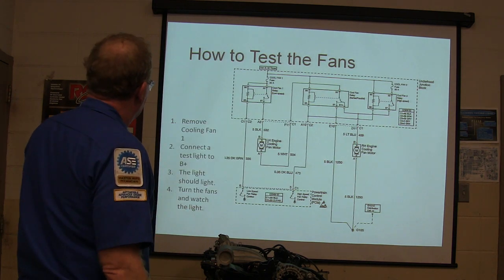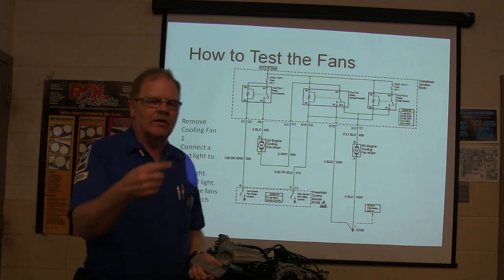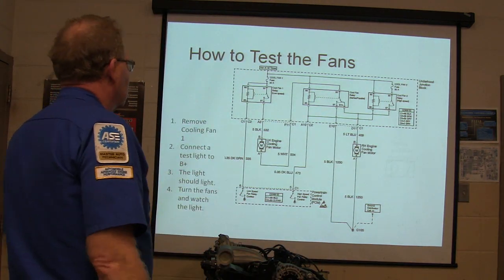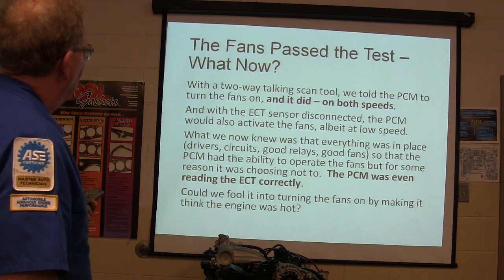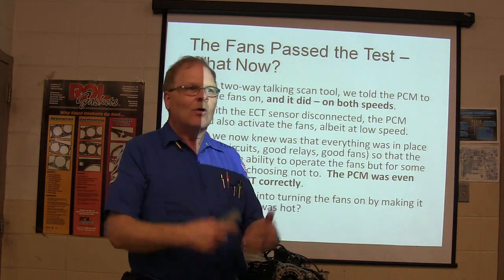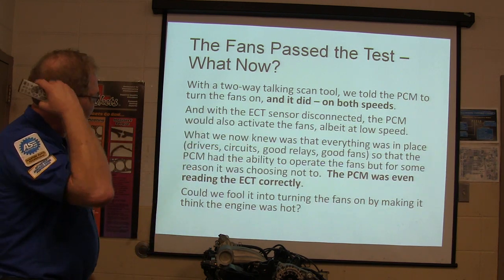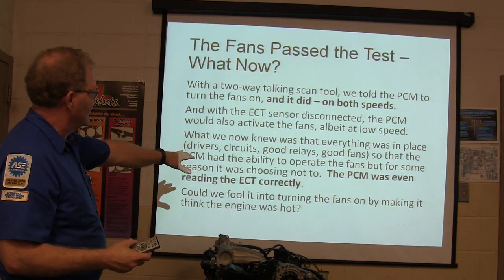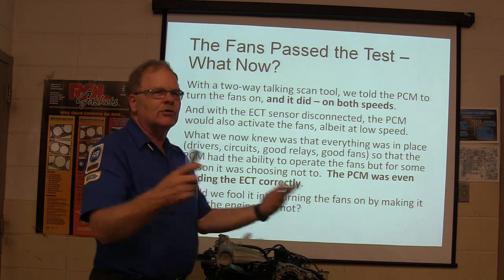We pulled the coolant fan one relay, connected a test light to B-plus, and turned the fan on to watch the light — we'd done this on a vehicle before. We removed the coolant fan relay and used a two-way talking scan tool to tell the PCM to turn on the fans, and it did on both speeds. With the ECT sensor disconnected, the PCM would also activate the fans at low speed for safety reasons. So we knew everything was in place — drivers, circuits, good relays, good fans. The PCM had the ability to operate the fans but for some reason was choosing not to.